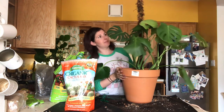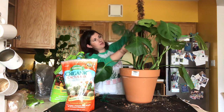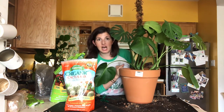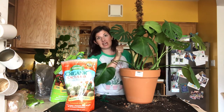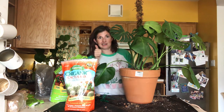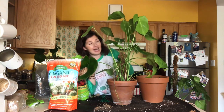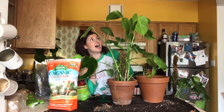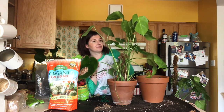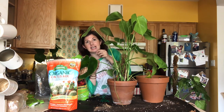Monstera number one is repotted! These guys will settle. I'm going to give him a good water and move on to Monstera number two. I'm going to rinse the pot that this guy was in and pot up the next Monstera into that. Monstera number two already has a moss pole, but the moss pole is too short.